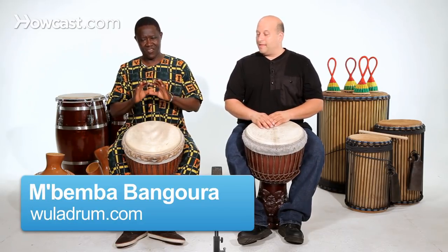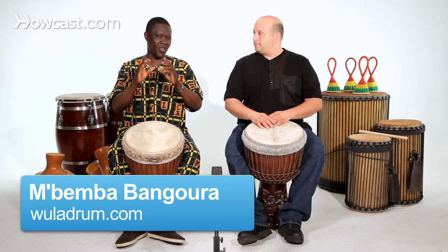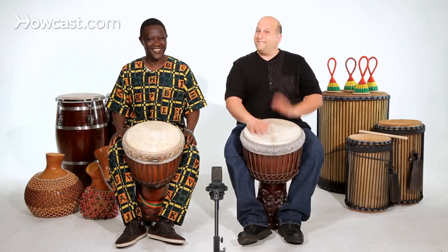That's left hand lead flam. How do you play the flam? Mine is a little different because everybody has to do it differently. If I want to go fast, I can go. If I want to do it, I can go. And then sometimes you can change sounds — I can do bass and slap. I can switch sides.